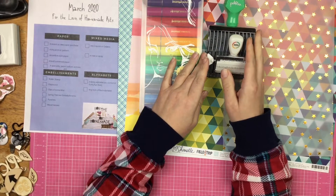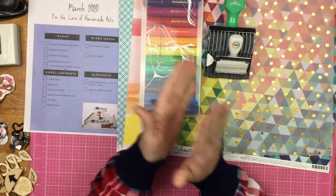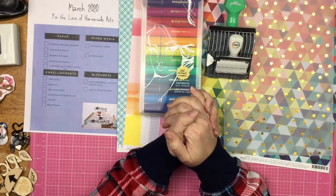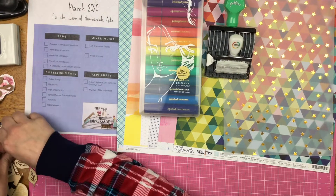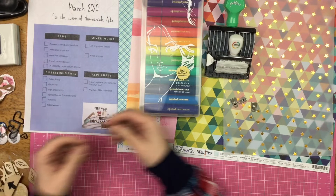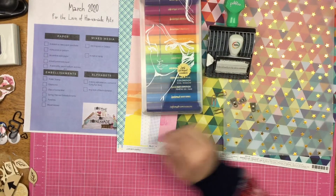Chipboard — I don't have chipboard, I completely missed the chipboard. I have to bring some in — we'll skip that for now. Clips of some kind: I have two different kinds. I have these metal ones from Tim Holtz and I also have these tiny copper paper clips.